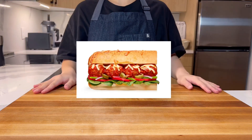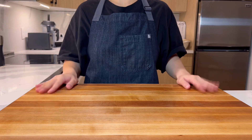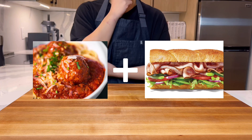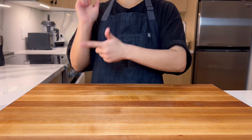Ever wanted a meatball sub but didn't want all the bread? This is for you! Ever crave a side of meatballs to go with your black forest ham on Italian herbs and cheese? Us either. But someone in New Zealand did and we support it. Let's get started!